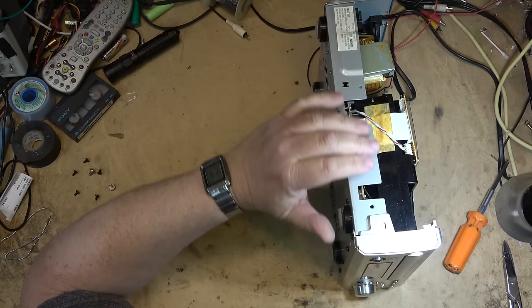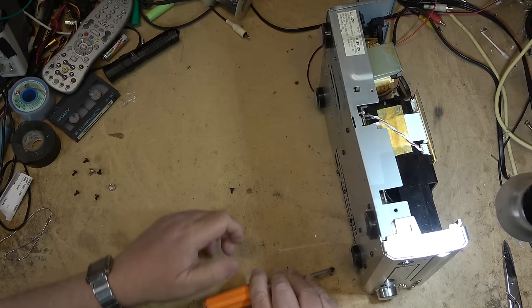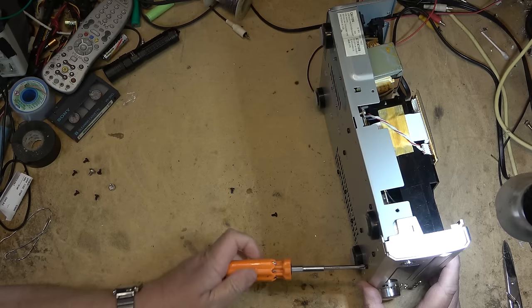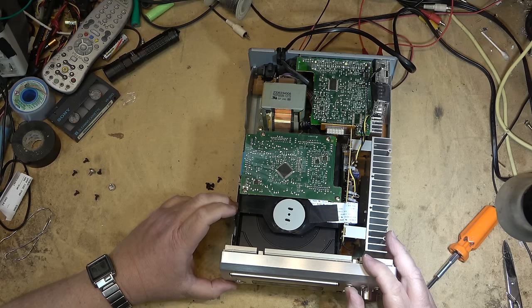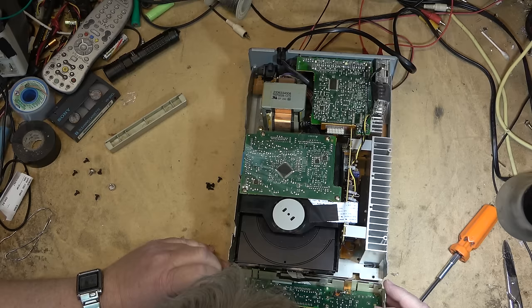Let me just pull this front face off — I've got to clean that encoder switch. Easier said than done — I may have to even remove it so I can get into it. I can undo that — wonderful. It's got a ribbon cable on it. Of course it has a ribbon cable — piece of junk.